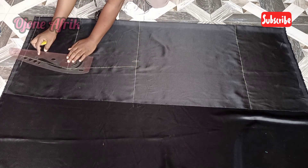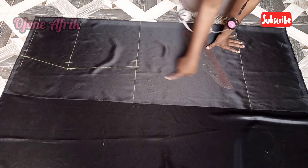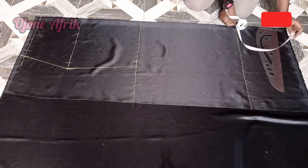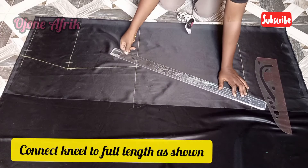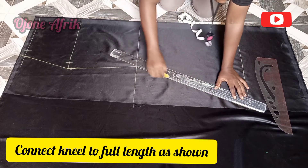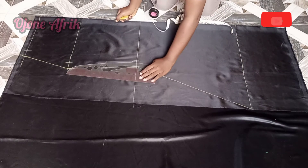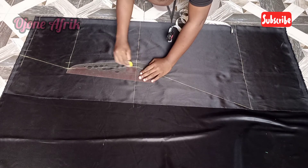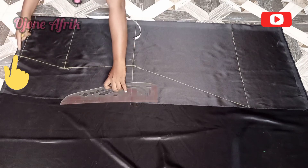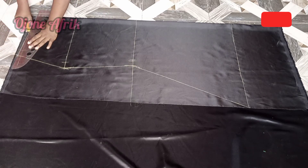I'm going to make sure that I don't have any sharp edges — I'm going to be using my curve ruler to curve all the sharp edges. Now I'm going to be extending the mermaid by the side seam and connecting it with my long ruler. I'll make sure I don't have any sharp edges by making it curvy. Now go ahead and mark half an inch at this side seam and connect my ruler to the center front to give me a nice fitted skirt.